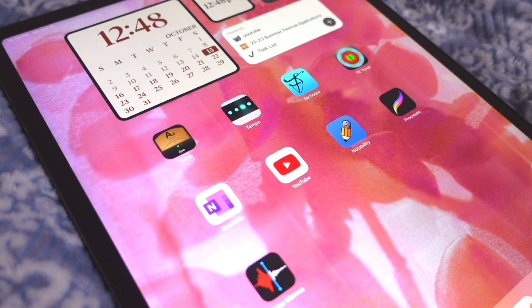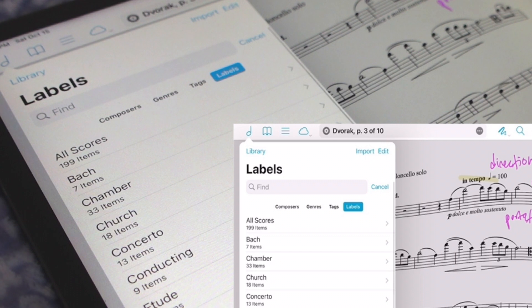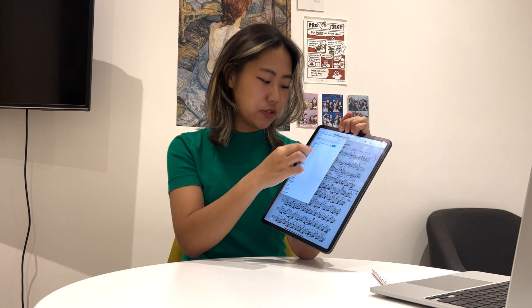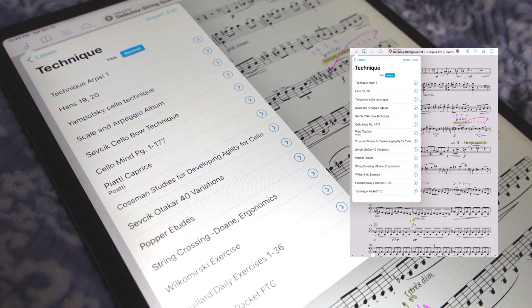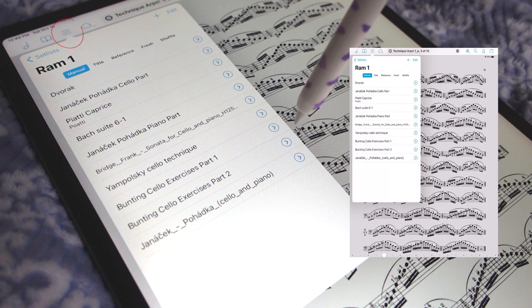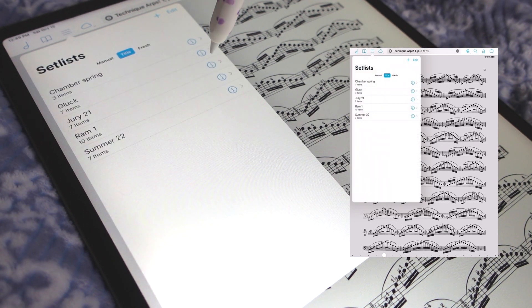The first app I want to show you is called ForScore, and it's basically a virtual binder for all of your music. The app has a few built-in categories to help categorize your scores — like composers, genres, tags, and labels. Lately I've been using the labels feature to put scores into larger categories such as chamber music, technique books, or all of my Bach suites. I also use the set list feature to organize everything I'm currently working on in one place.